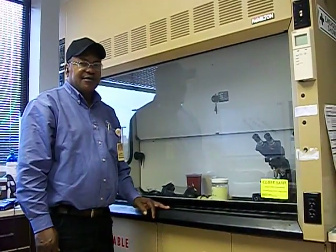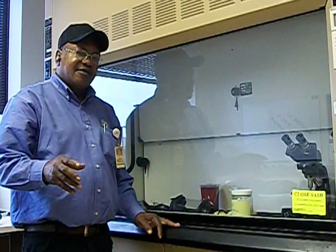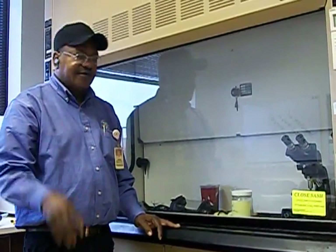This is a series of videos that we're going to be making on the way that we do fume hoods, the different types of fume hoods at A&M. Each video is going to cover a different type of fume hood that we test, because we test each type of fume hood differently.